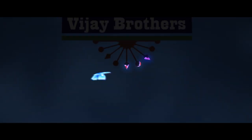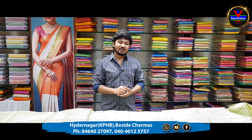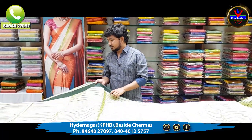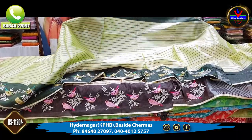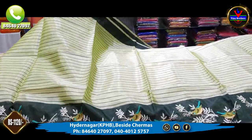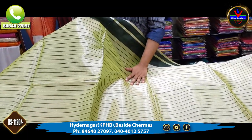Hi viewers, welcome to Wizard Brothers. In this episode, we have a collection of Linen Jute sarees. First, we have a green color combination. We have a light green color combination with a Linen Tissue Fabric.